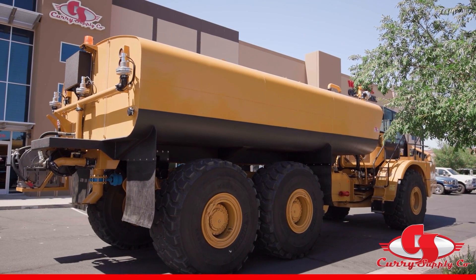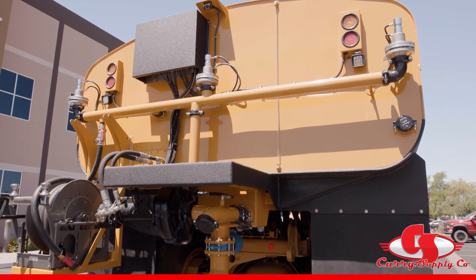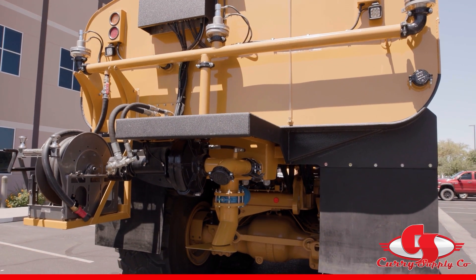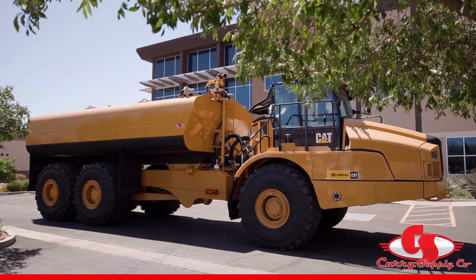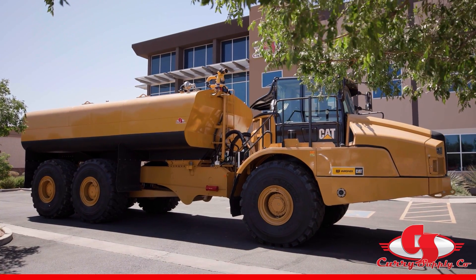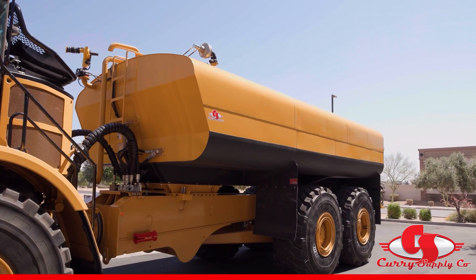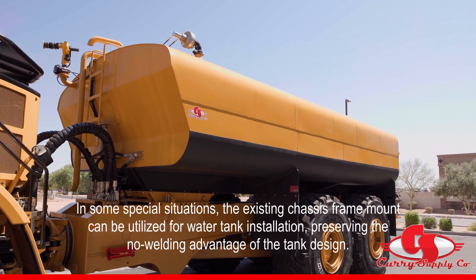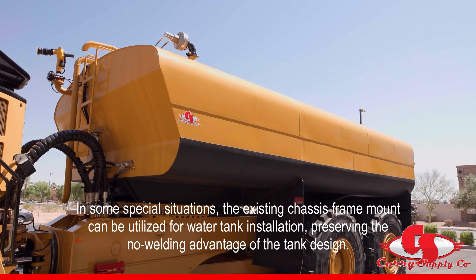As you can see, we mount the rear of the tank using the same frame mounts as the dump bed used. The front of the tank uses a tie-down system that allows for no welding to the frame. Instead, it attaches where the cylinders are mounted to the frame. This no-welding feature allows for easy installation of the water tank.